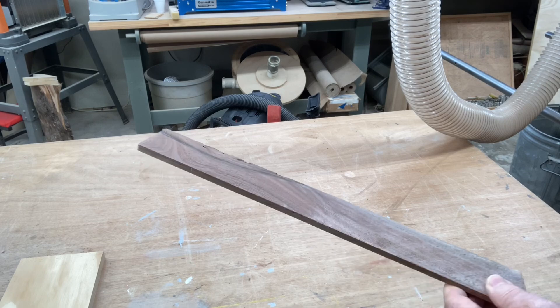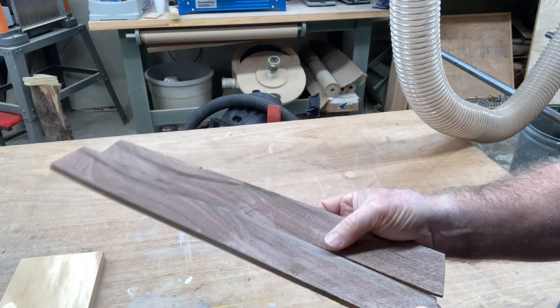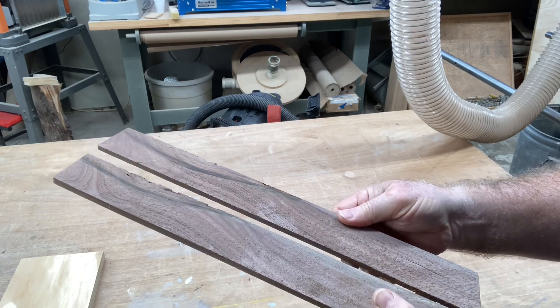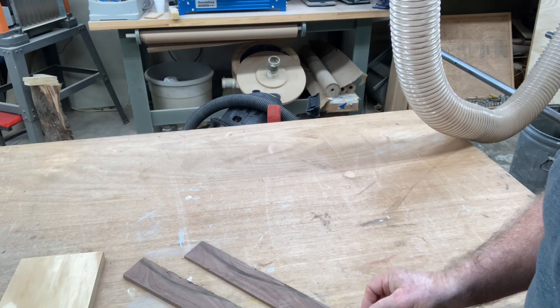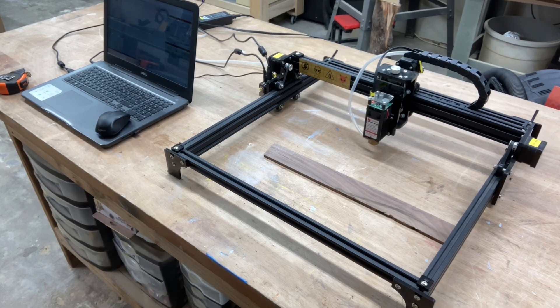So this is a nice smooth piece of walnut now, and I've got actually a couple of pieces. The one on the right I'm just going to set aside, and we're going to work with the one on the left because that has some good texture to do the test.